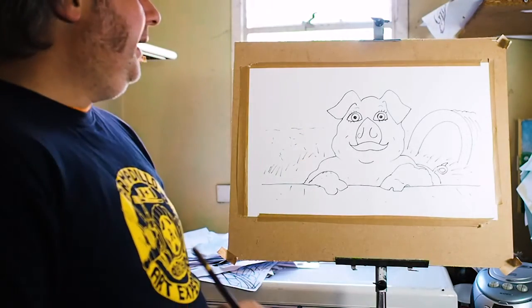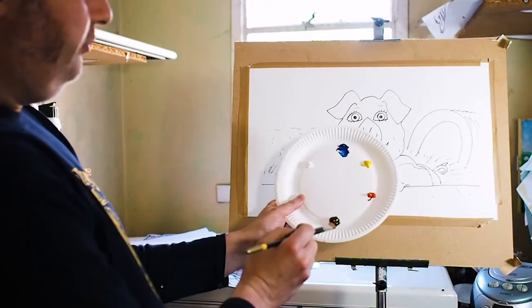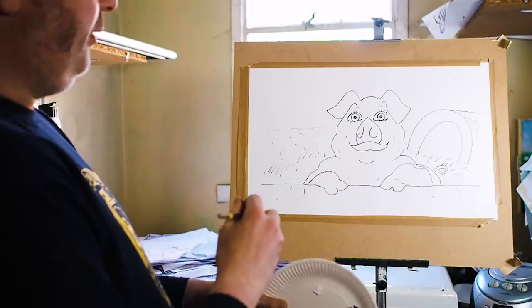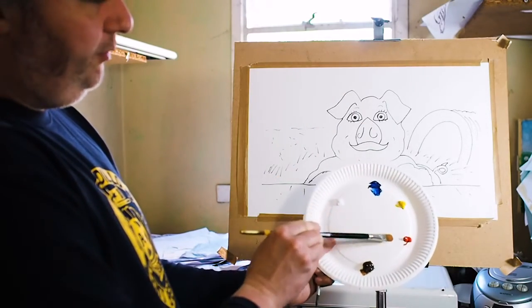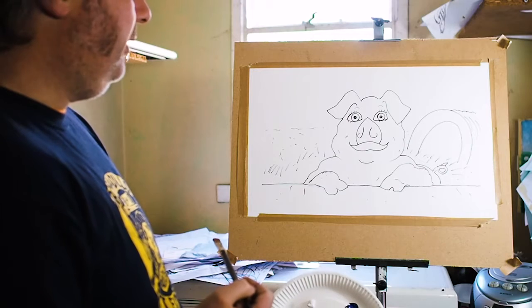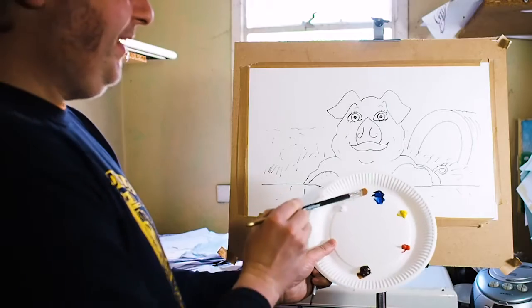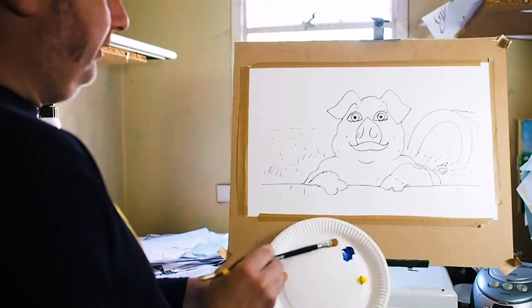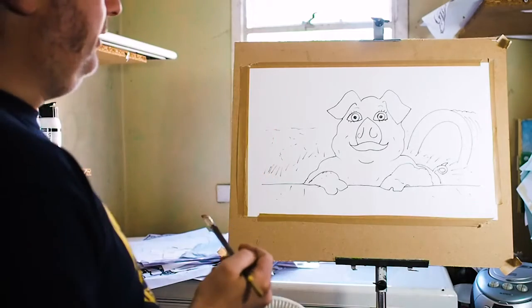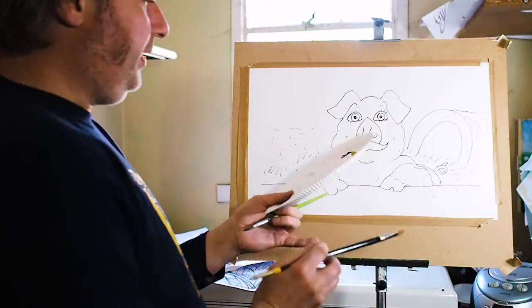So now we've drawn our pig, let's add some colour. I'm going to use yellow, red, brown, blue and white and I'm going to mix some colours up to paint my pig. I'm going to use yellow and red and white to make a really nice skin colour for the pig. I'm going to mix some blue and some brown together with some white to make some nice greys. Of course I've got yellow for some straw bedding and that kind of thing. Let's get right on with it and paint our pig.